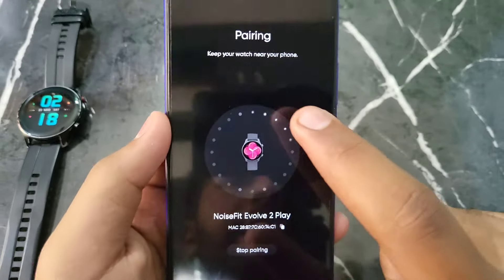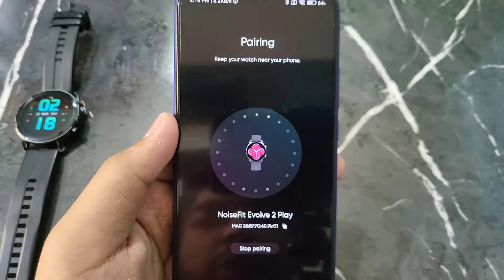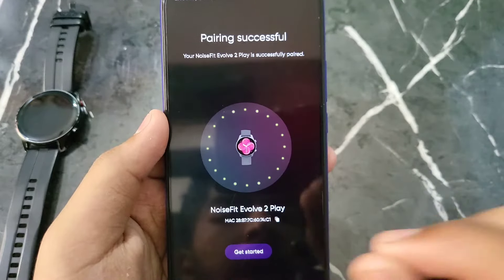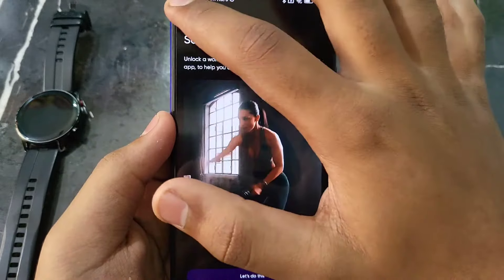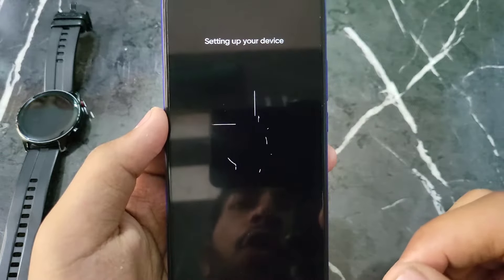You will see the name 'Noise Fit Evolve 2 Plus' — click on it. Here you will see the option 'Noise Fit Evolve 2'. You have to pair it. Wait a bit while the smartwatch pairs and connects. Once connected, click on 'Get Started'. You can back out of creating a profile for now — your smartwatch is now connected to your phone.